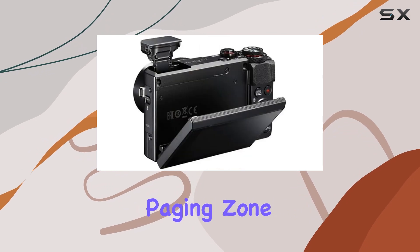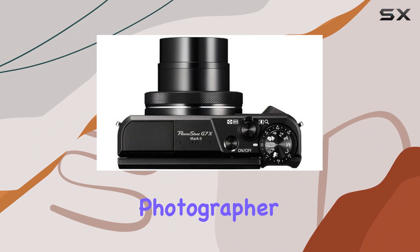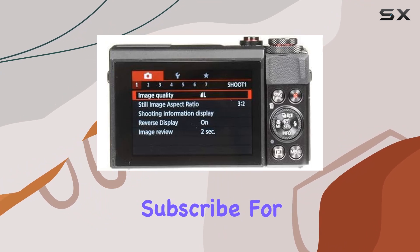All in all, the Canon PowerShot G7 X Mark II bundled with Paging Zone accessories is a stellar package. Whether you're a seasoned photographer or just getting started, this combo is ready to elevate your content creation game.